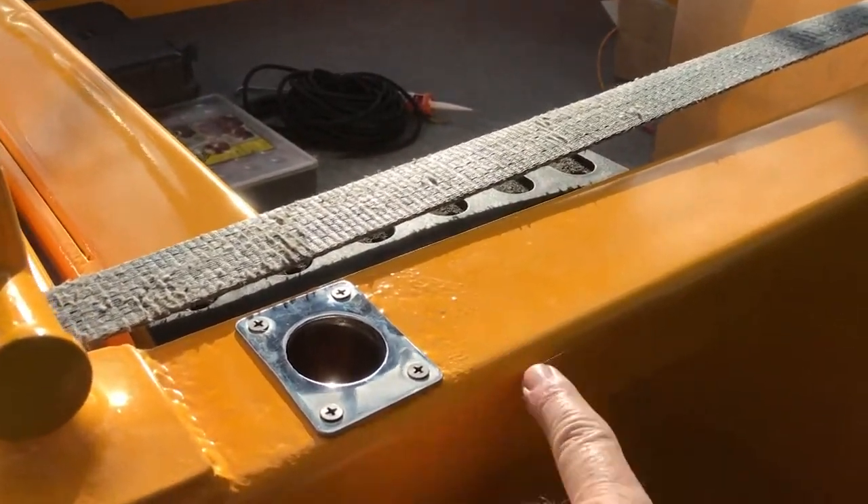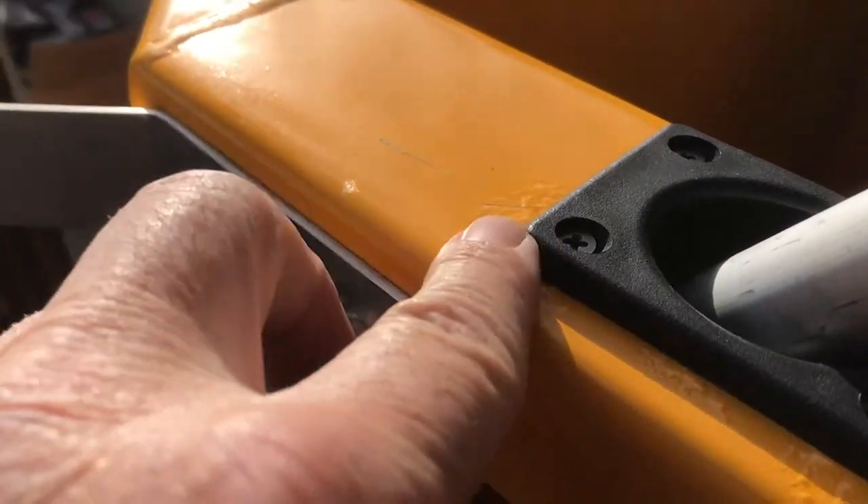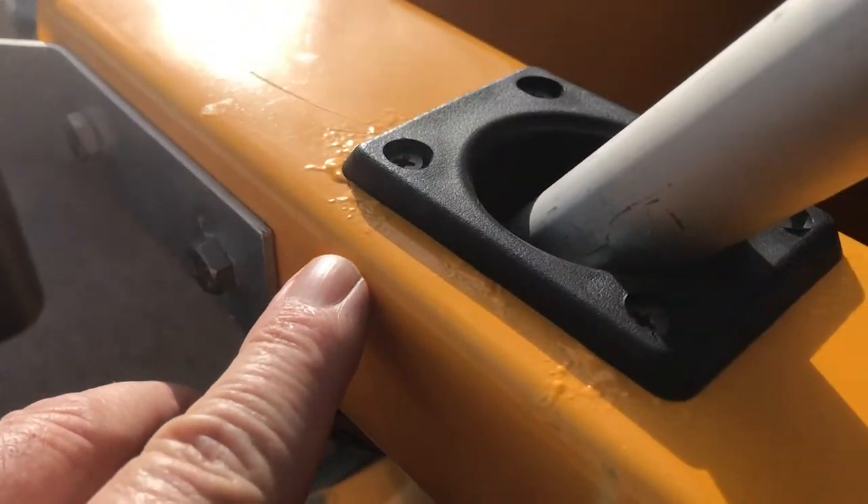When you say corrosion, what did you see? Sort of spidering under the paint? Yeah, so spidering under the paint, bubbling up, where the chips were and the paint was lifting. As soon as I put it in the water, that's when we started to see an issue straight away. Within two months it started coming out.